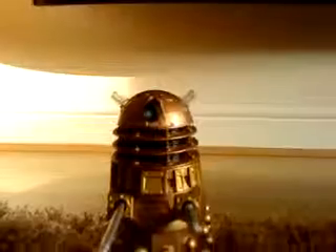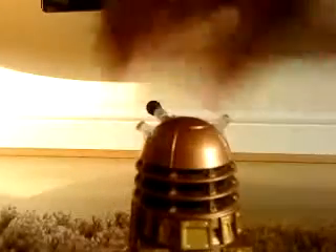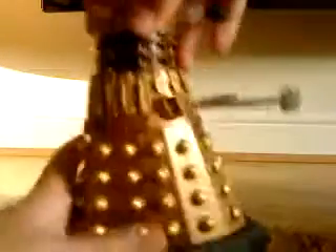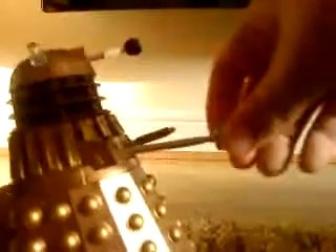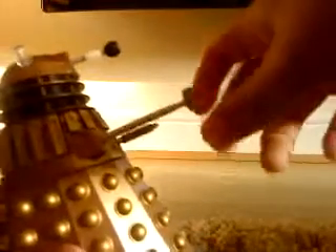So now I'll be doing the articulation. The articulation is standard for Daleks. The head can do a 360 degree turn. The eye stalk can move up and down. The crucible flamethrower and the exterminator gun can swivel 360 degrees and move up and down side to side. And the Dalek can move forward and back.